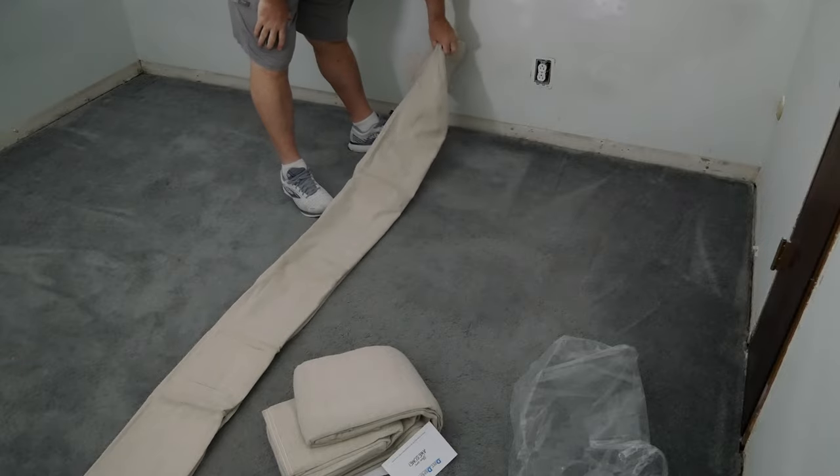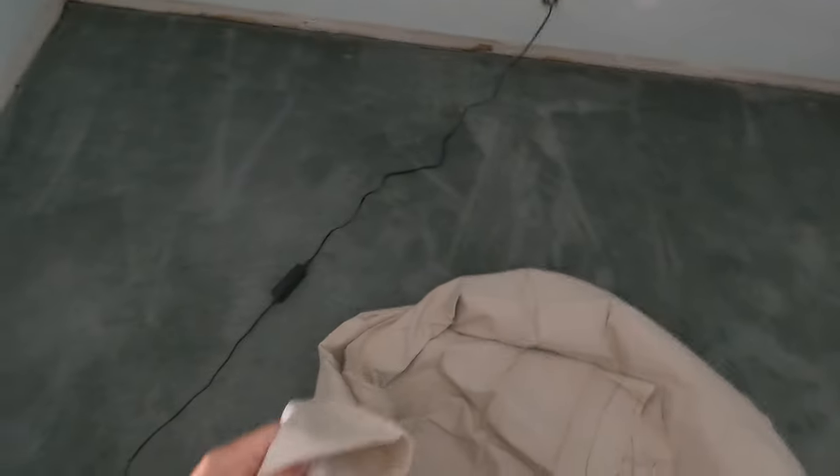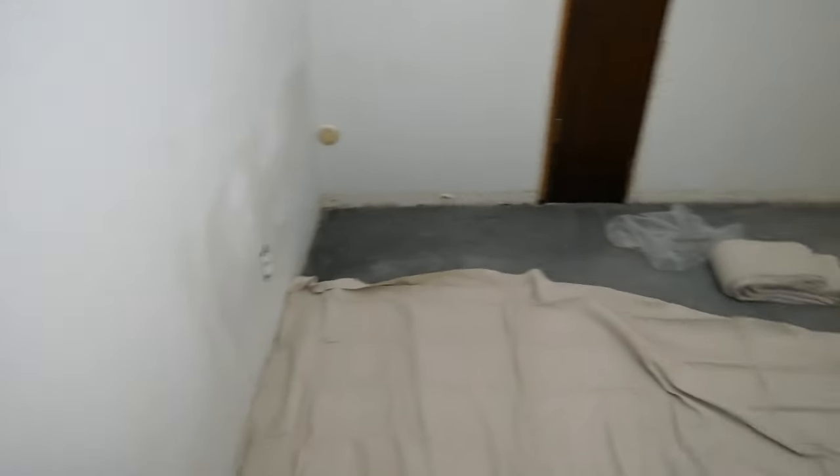So this covers the length of the room. I have it unfolded halfway. I'm going to start down at this corner. Now you can see the drop cloth extends from one end of the room to the other.